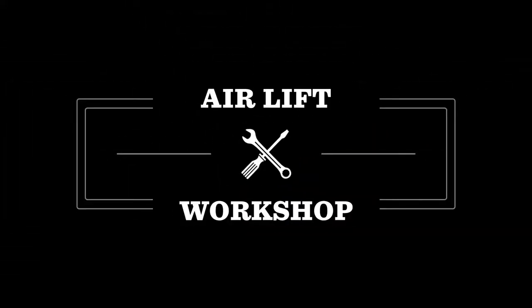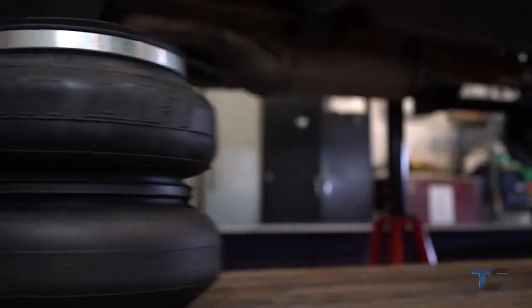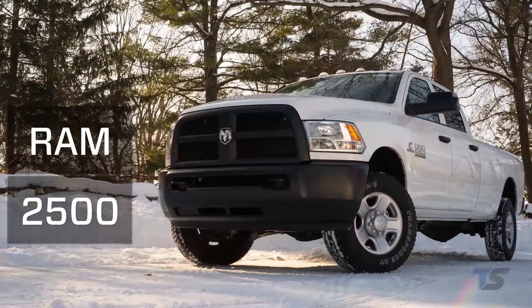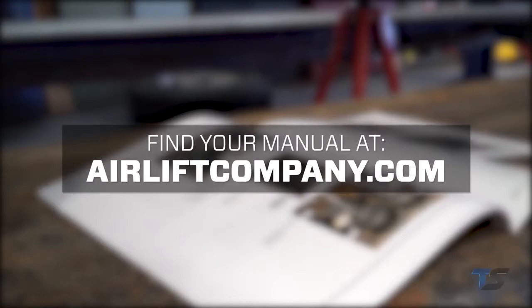Welcome to the Airlift Workshop, where you get expertise from the air suspension specialists, keeping you on the road and in top condition. Today, we're installing a Loadlifter 7500XL kit on a 2018 RAM 2500. Remember, this overview doesn't replace your installation guide. Grab yours out of the box and let's get started.